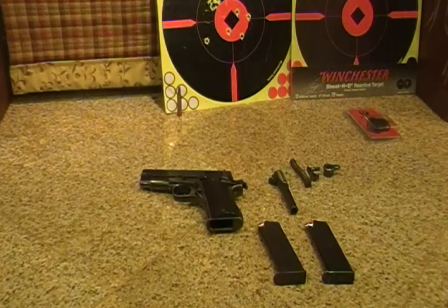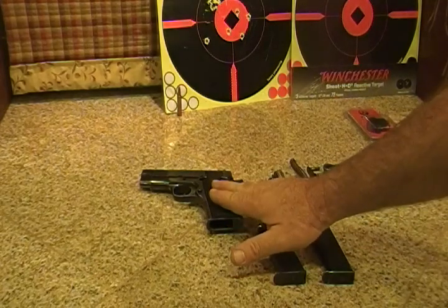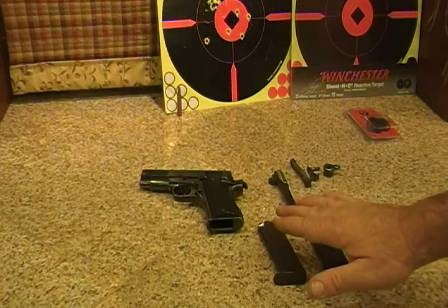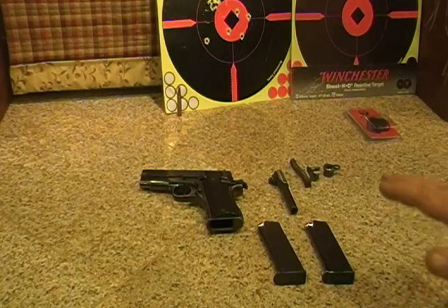Hello my fellow preppers, this is the Homestead Prepper, and today I'd like to talk with you all about backup handguns. A couple years ago I went up to the gun show and I bought a Star 9mm — $165, with $15 extra for the extra magazine. The magazines hold 8 rounds. I thought it was a smoking deal.